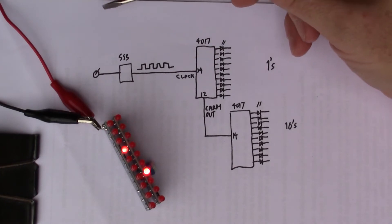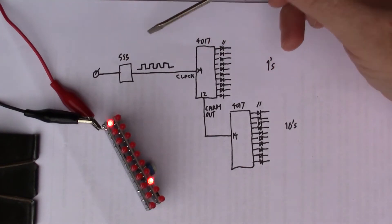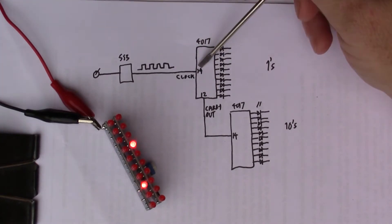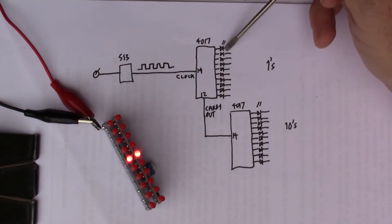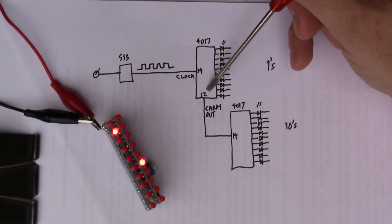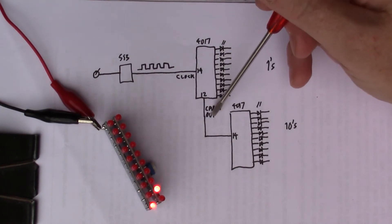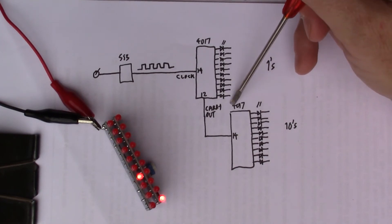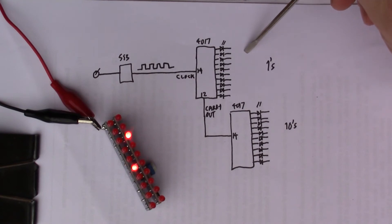To show a simplified schematic of how this works: on the input we've got the 555 with a variable resistor to control the frequency, giving clock pulses into the first 4017 where pin 14 is the clock input. The LEDs change at the same rate as the input clock pulses, and every time it wraps back to the first LED, the carry-out on pin 12 changes. That carry-out is connected to pin 14 — the clock input — on the second 4017.